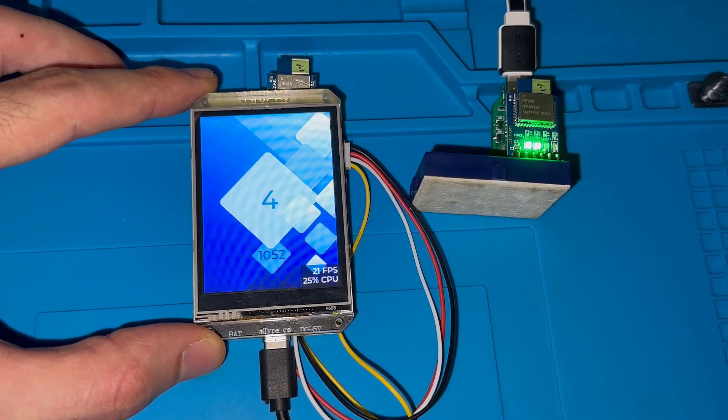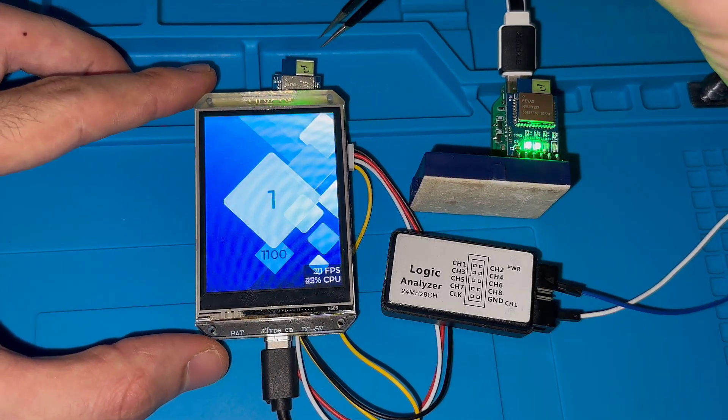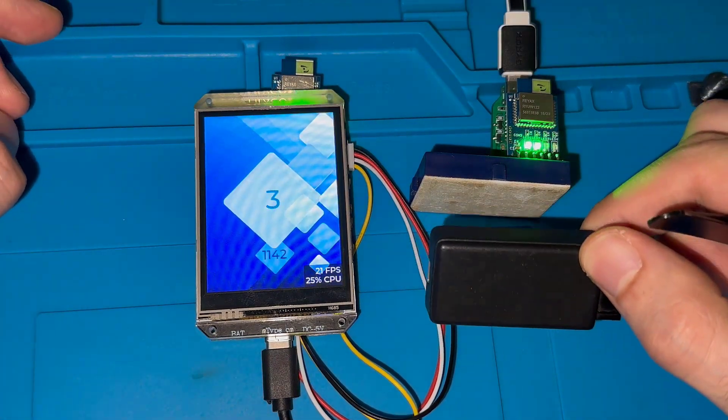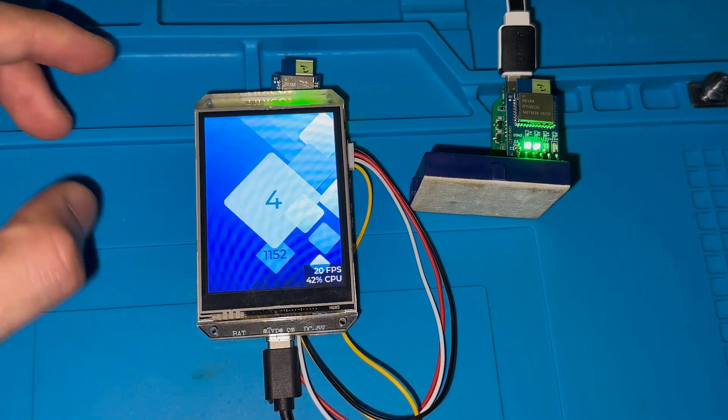First I want to show you the AT commands running over UART, and we are going to use this logic analyzer to see everything in detail. So let's jump into that.